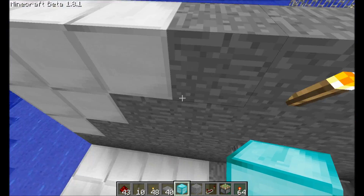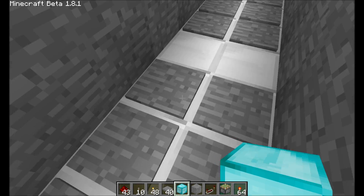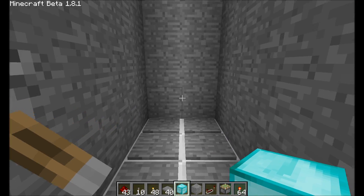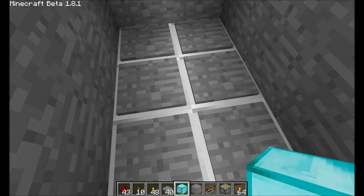Let's go ahead and fly around. Pressure plates work — that's not supposed to happen. Wait a second. Pressure plates work. Wow, that's really cool. What about this side? Whoa! I'm locked out.